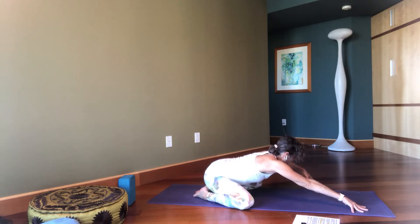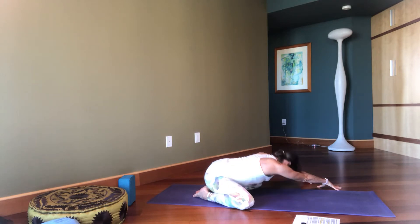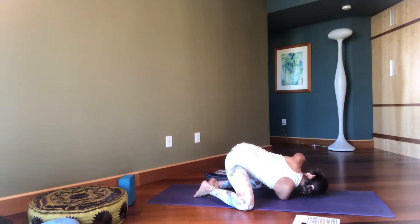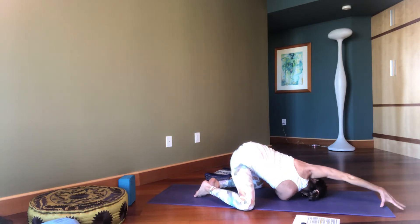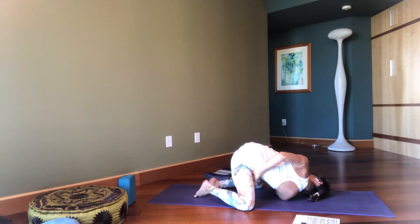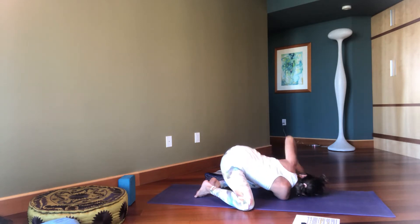Lift up, walk your hands to the left, shifting your hips to the right — stretch that right side. Then lift up, you're going to lace your right hand through, lift your hips up, come on to the right shoulder and extend the left arm. You can stay here or take your arm up and wrap it around. Take that left shoulder back. And then slide on out.